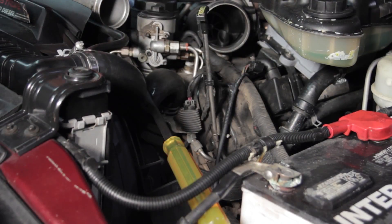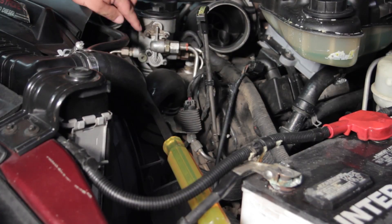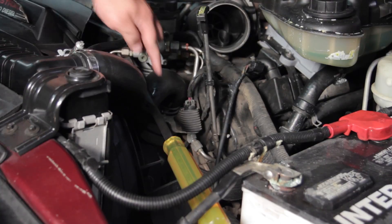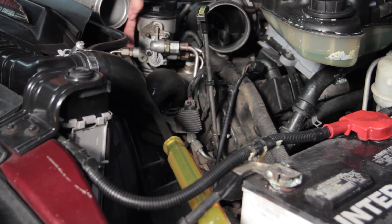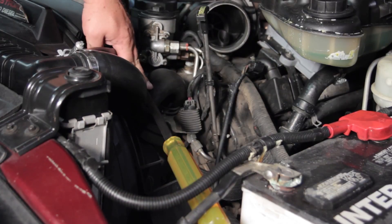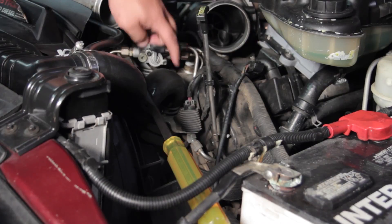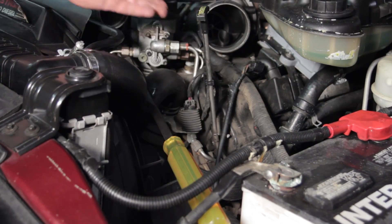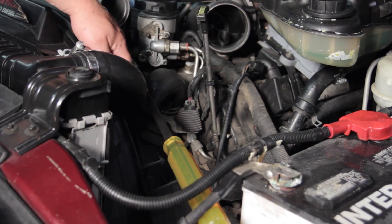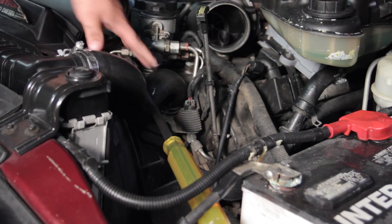Now you can see we've got our charge air cooler tube out and our air cleaner out of the way, which really opens things up to get to the housing we need to work on. I've also taken a pry bar and wedged it below the fuel line, tucking it underneath the negative battery cable, which puts the upper radiator hose out of the way. You could choose to remove the upper radiator hose, but you'll have a bit of a mess with coolant spilling, so we've tucked it down instead — just be careful not to pinch it against the housing.